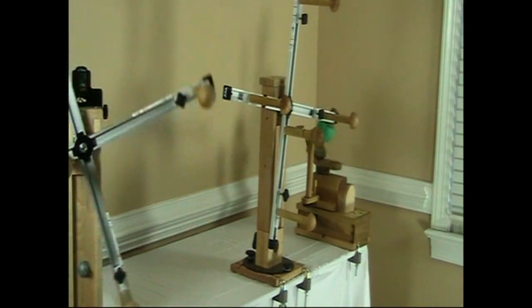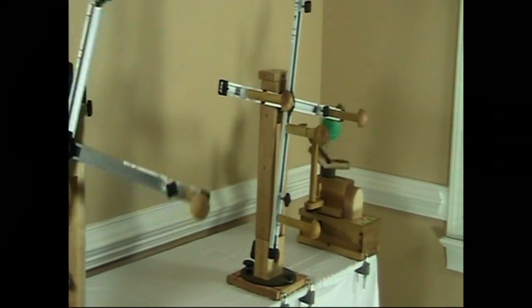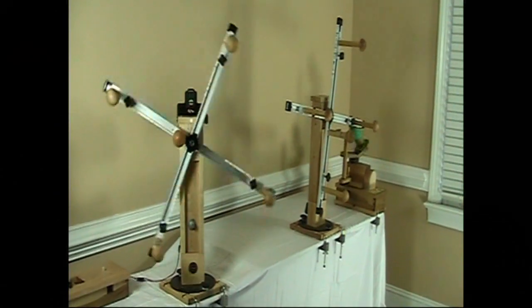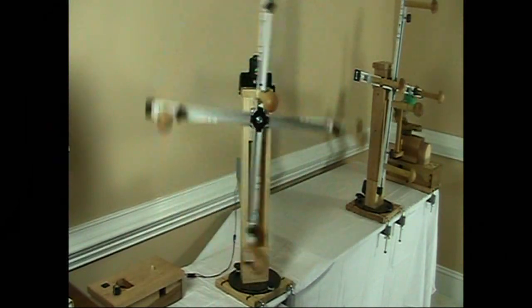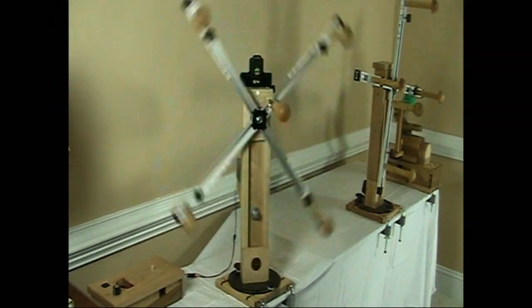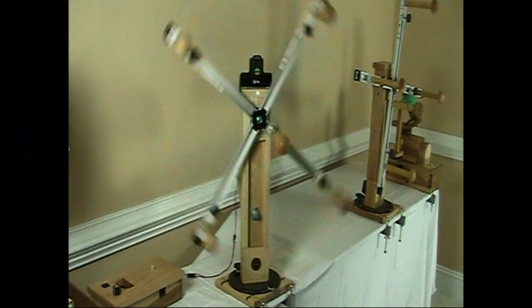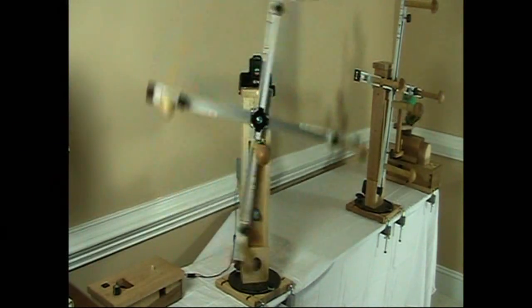Beyond that we have the electric ball winder, which we've had for a number of years, but together now these products form a pretty comprehensive set of winding tools for fiber artists. Here you can see the motorized skein winder at high speed — that speed is about 128 RPMs. If you're winding a two-yard skein, that would be equal to 256 yards per minute.